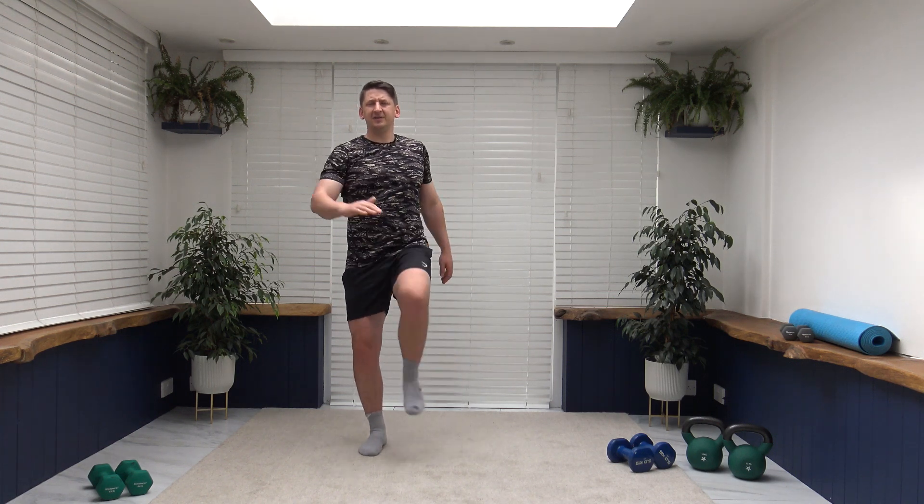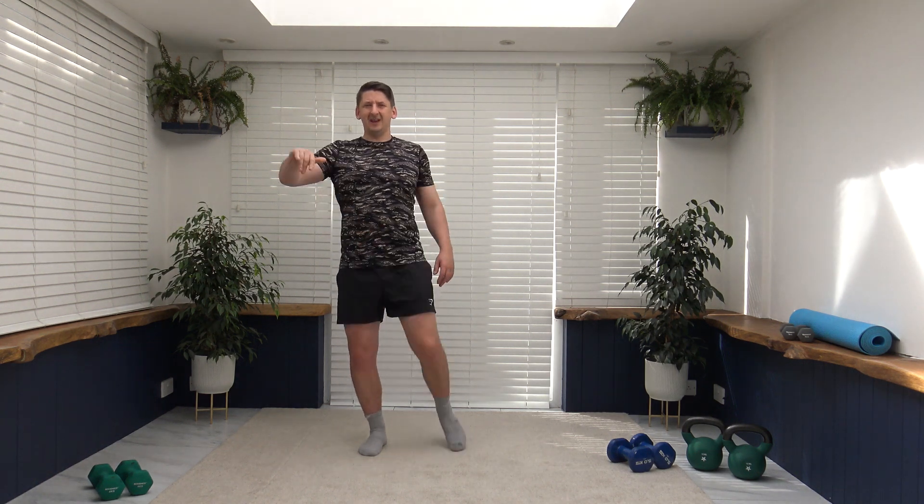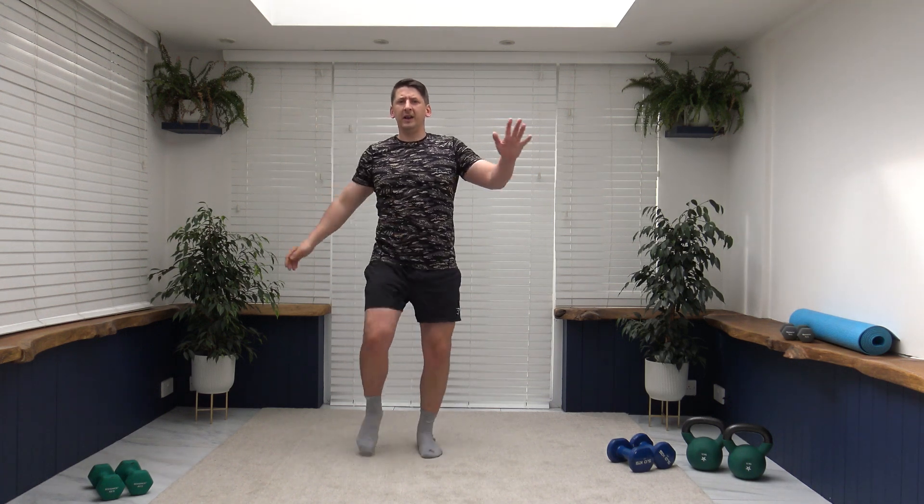One more set ladies and gentlemen — let's finish nice and strong together. Feet just over shoulder width apart, lifting from the core, engaging the core, breathe out at the same time. Lift that knee, engage. We're going to change over in five — final 20 seconds, let's keep it going. Tap that knee — don't worry if you can't get the knee all the way up, focus on that core, pull that tummy in, back is straight. Excellent stuff — that is the workout completed!